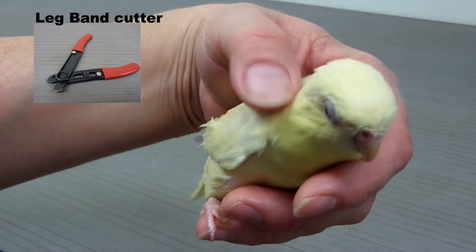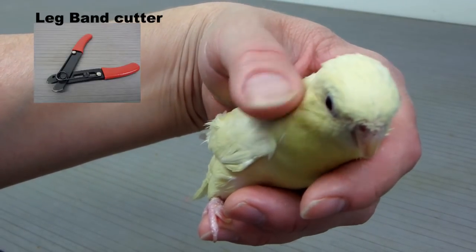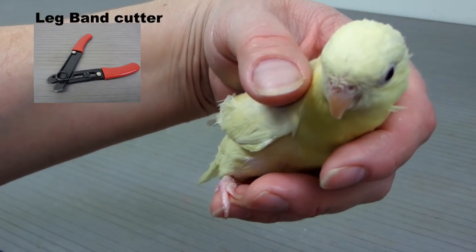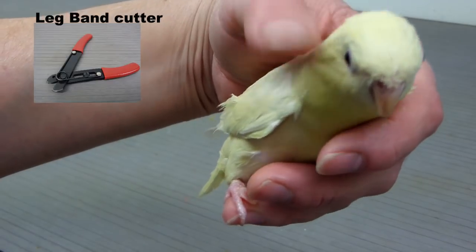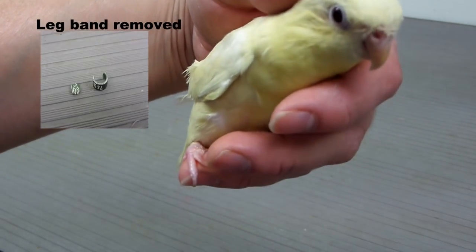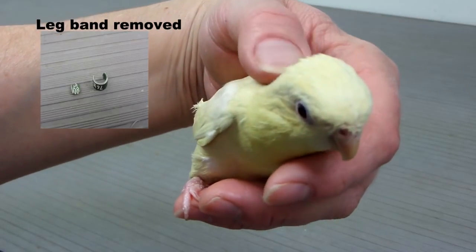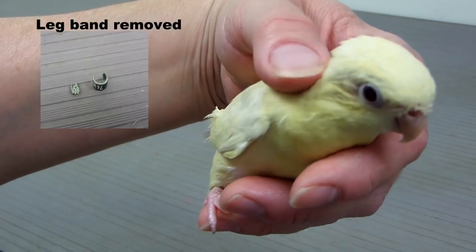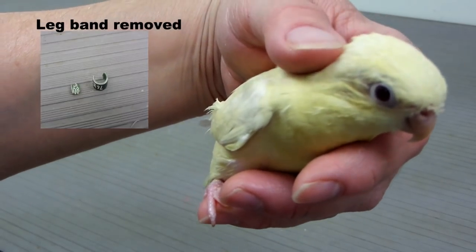This is Nugget. He's about maybe four or five years old. He's a male linolated parakeet — sometimes they're called barred parakeets or Catherine parakeets. He talks, and he's really cute and pretty tame. So thanks for watching. Hope this helped you, and if you've got any questions, just ask me. Thanks for watching. Bye.